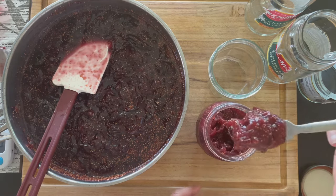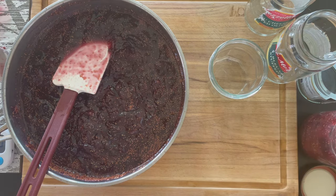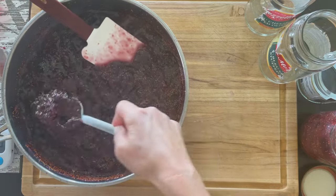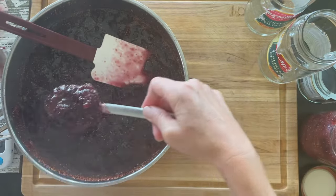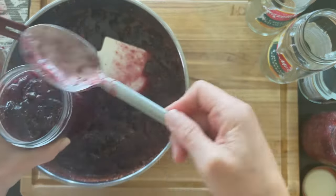Put it in any jar you want — this is not official canning. Give it to your neighbors, or you can freeze it. Just make sure to cool it completely and leave some air space in the jar so it can expand, or use small plastic containers.